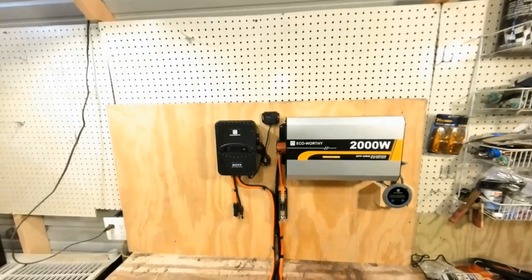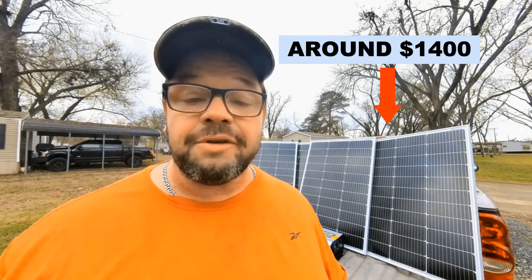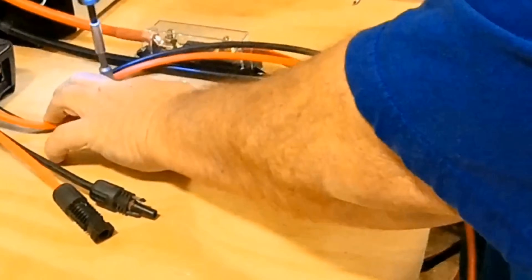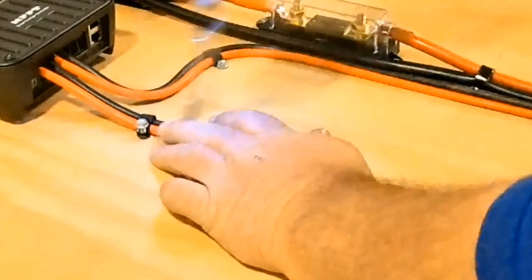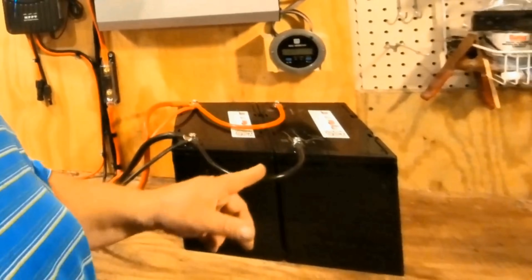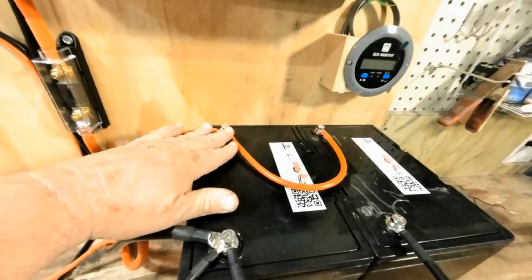We're going to take you step by step, wire by wire through the installation process. We're going to be installing 400 watts of solar panels, wiring them in parallel. Our system is officially wired in. I think in the future I may cut some of these wires a little shorter and maybe run them to a bus bar. But for now, we have all the negatives on the negative and all the positives on the positive.